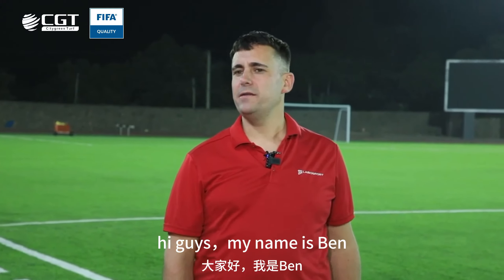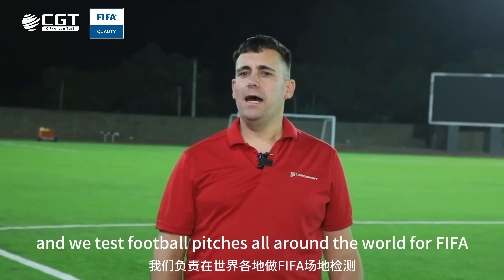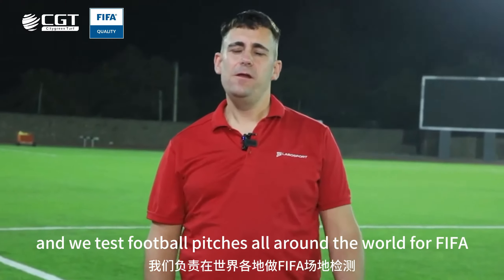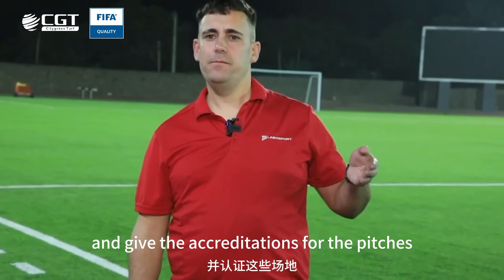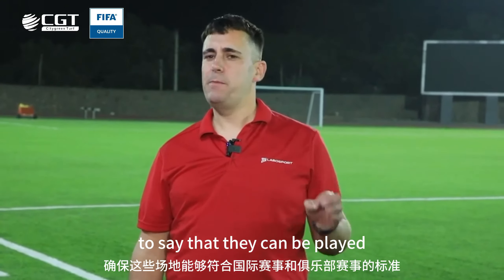Hi guys, my name is Ben, I'm from England and I work for Labo Sport UK. We test football pitches all around the world for FIFA and give the accreditations for the pitches to say that they can be played for international games and club games.